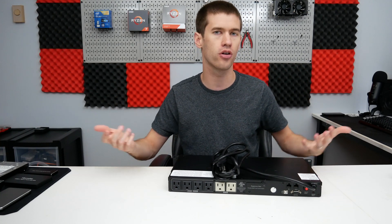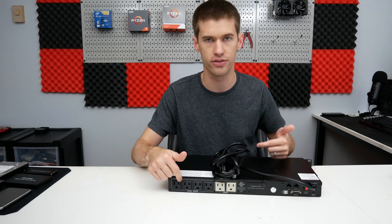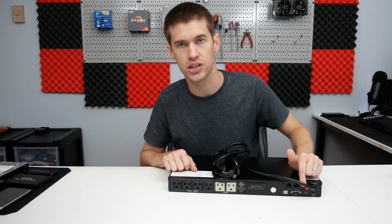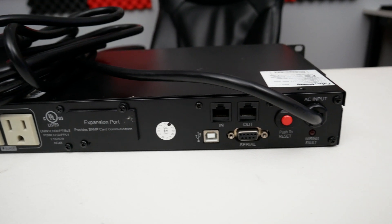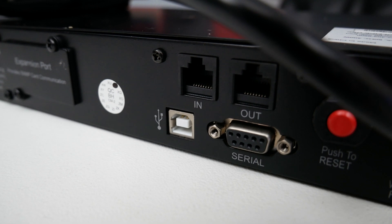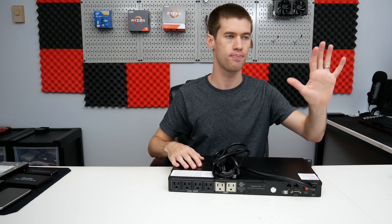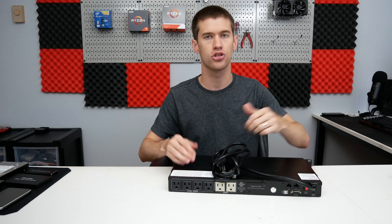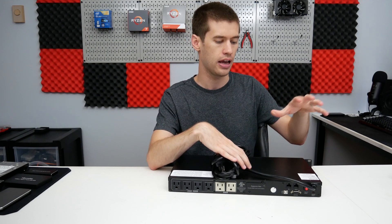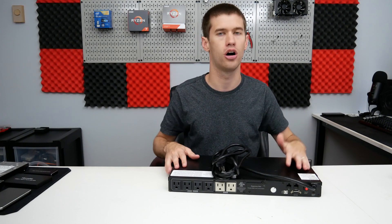The surge-only outlets are good for things like network switches or routers — if they just turn off during a power outage, it's not a big deal. The big thing for me is the server, which only takes up one battery-backed outlet, giving me room for expansion. Over on the left side there's a USB port, which is how the server communicates with the UPS. I'm planning to set it up so that at 50% battery the server starts its shutdown procedures.